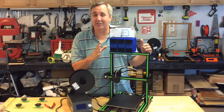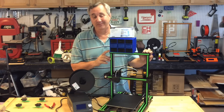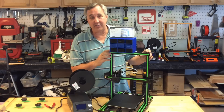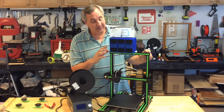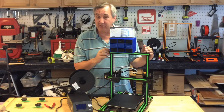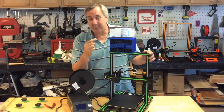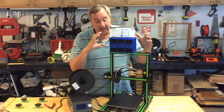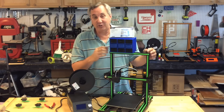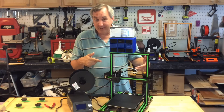Now this probably isn't the best design to sell your wife or your mom on letting you get a 3D printer — you can buy one of these for about the same price it cost me in plastic. The difference is I got this done in less than 24 hours, which is quicker than they could ship it to me. Plus I got it built exactly the way I wanted in the size I wanted, and if I ever break a drawer I can just print another one. Best of all, the 3D printers did all the work.